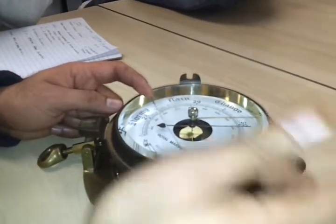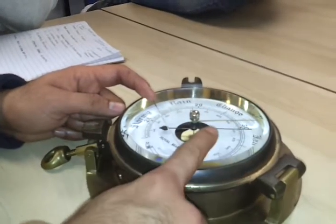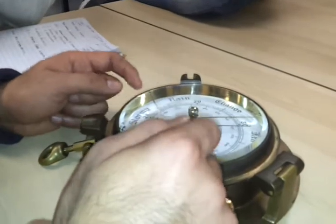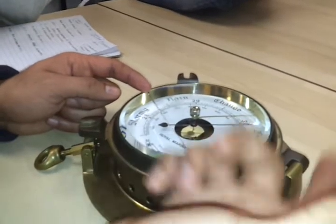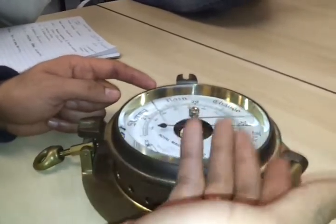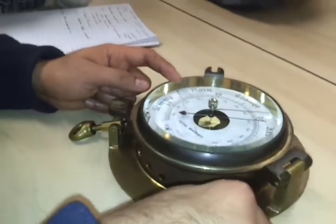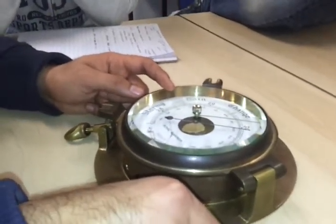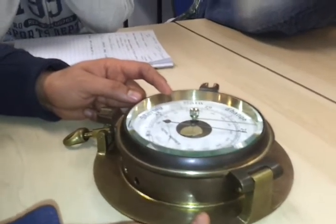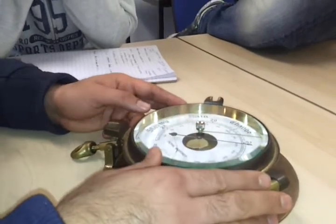Another correction that we need to apply before getting the actual reading is the height of eye correction. This correction should always be added because you want the pressure at mean sea level. As we go higher, the pressure decreases, so since you are already higher than mean sea level, you need to add the height of eye correction — never subtract it — because you need the pressure at mean sea level, not at the height at which you are standing.